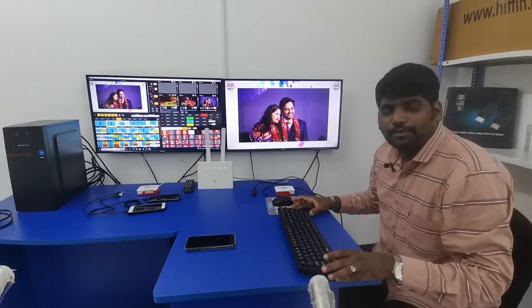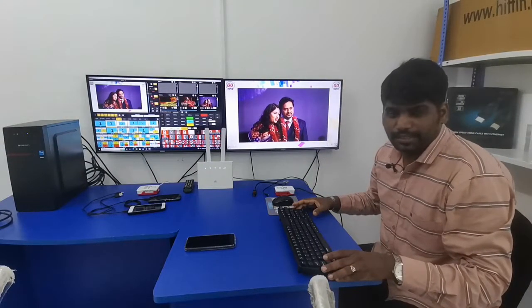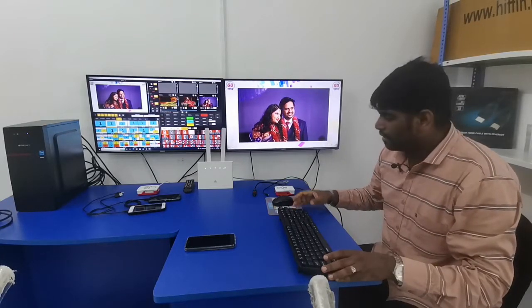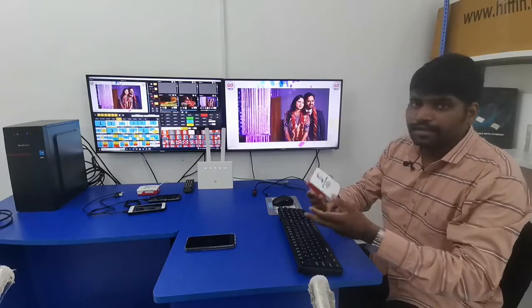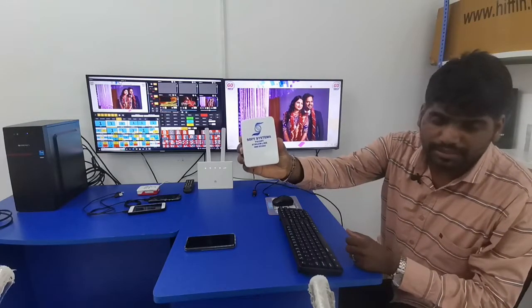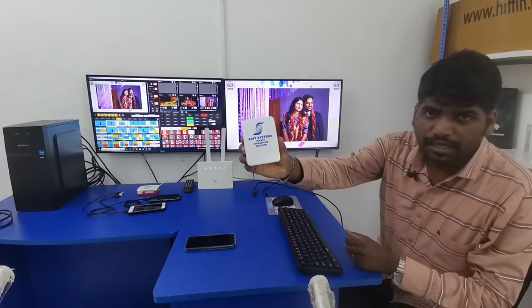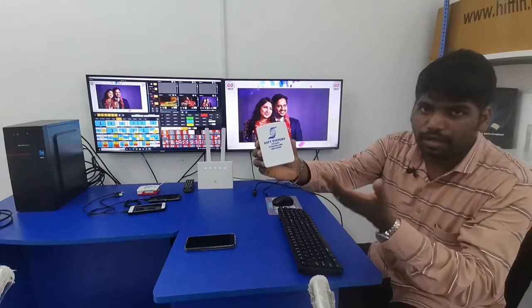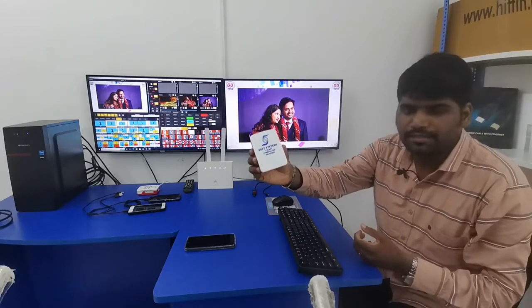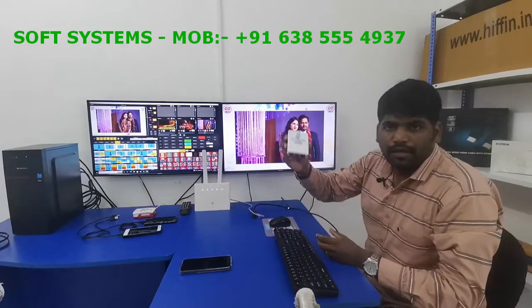Hello everyone, welcome to our Soft System YouTube channel. Today we are going to introduce one more new product called TV Cast StreamLink HDMI Decoder. This is our own product and we are going to explain how the product is going to work, so I will show you a demo.